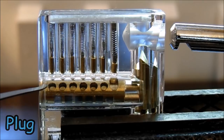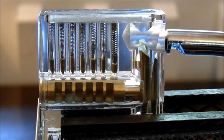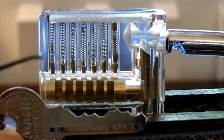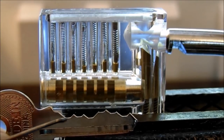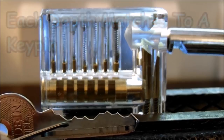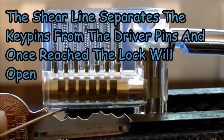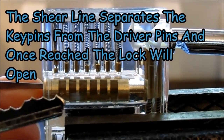When you insert the correct key, the key pins lift up to the shear line and push the driver pins out of the way. Without the key, the driver pins sit recessed and block plug rotation. Looking at the key, this is a six-pin key with six cuts. Each cut corresponds to a key pin — the depth of the cut plus the height of the key pin equals the shear line. When all key pins are lifted to the shear line, the driver pins are pushed up and out of the way, freeing the plug to rotate.